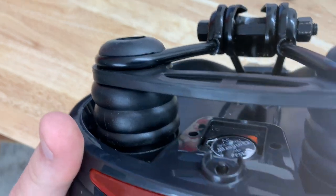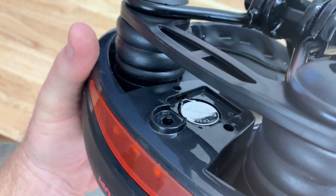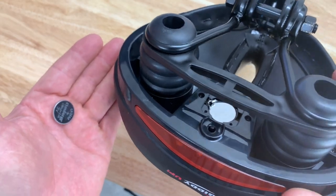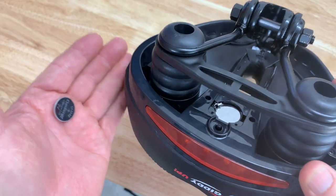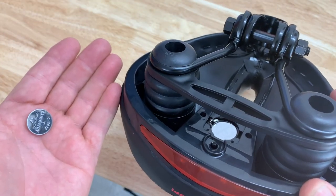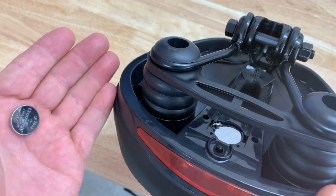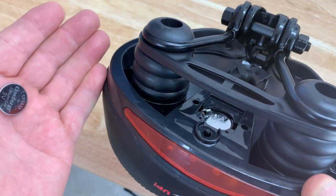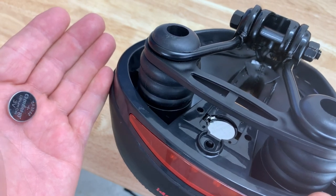That's the type of battery it is — it's very simple actually. I also want you to know there are actually two batteries in that compartment. It's very simple to install should the batteries die on you. Hey, I hope if you are looking at this product you found this video helpful.